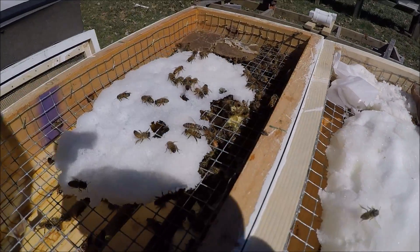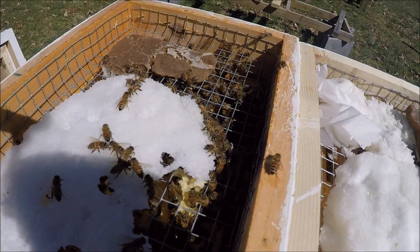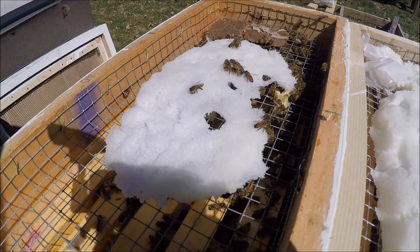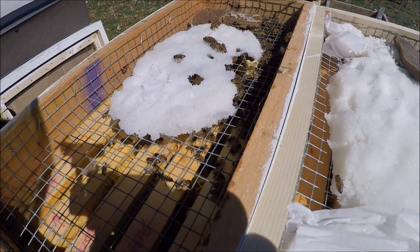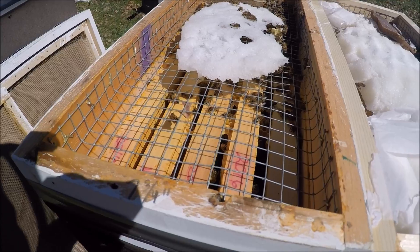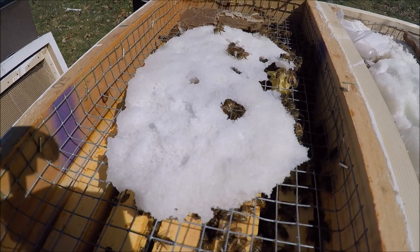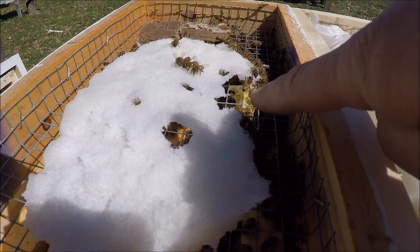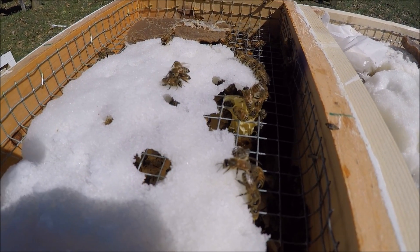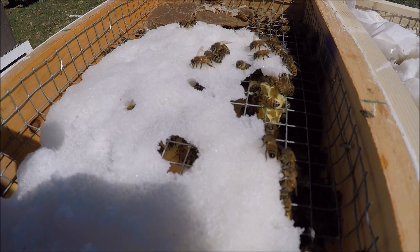I've got a pollen patty that they've been eating on. This one here, I'm going to put some more fondant in here this afternoon. This colony is like really busting — they're doing really well. Hopefully in about a few weeks we'll have a good stretch of warm weather and I'll actually break these colonies down and move them into a standard hive body. And look at this — they're building burr comb above this thing here, which is surprising to me. I had a candy board that they're drawing out more wax on.